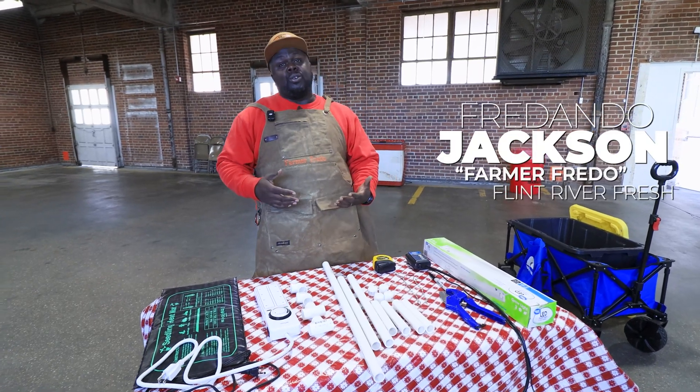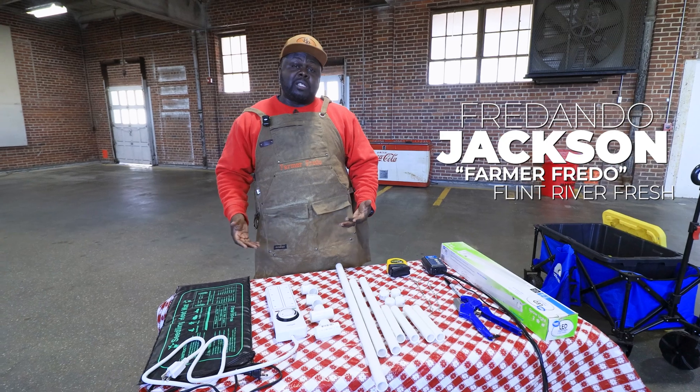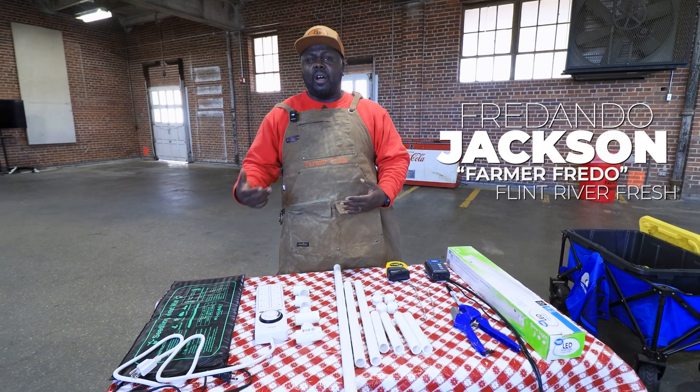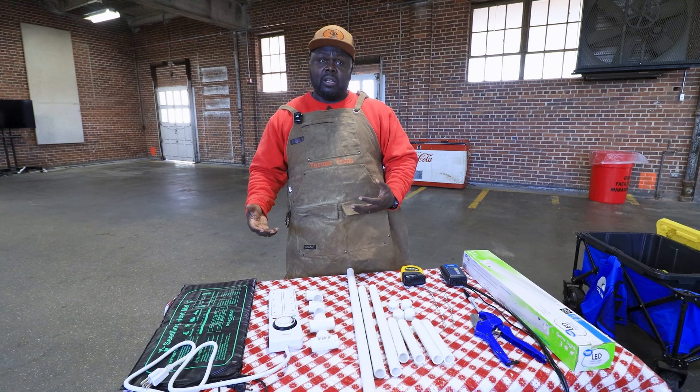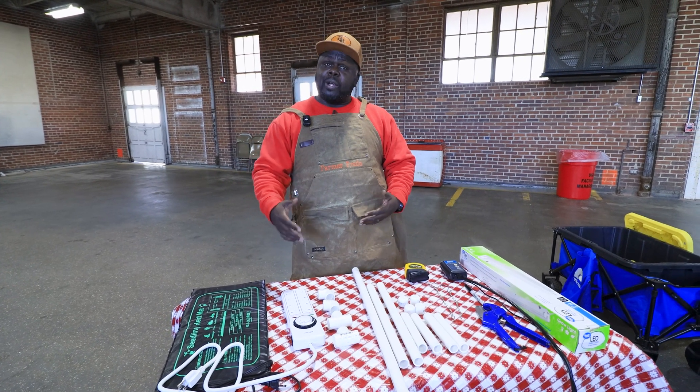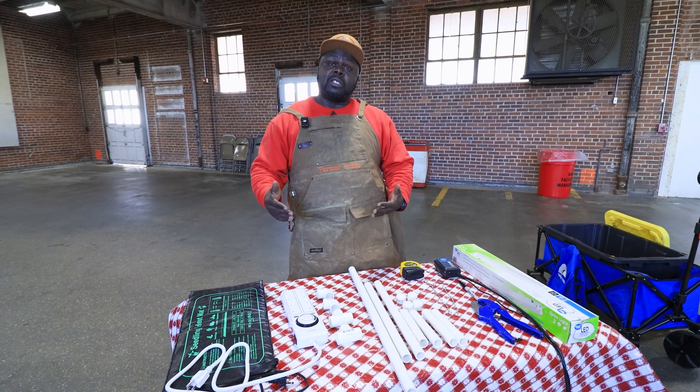I'm here to show you guys how to build your own tabletop grow light system so you can grow seedlings, herbs, flowers at home, in your classroom, in your basement. So that's what we're here today — to talk about what are the steps to build.